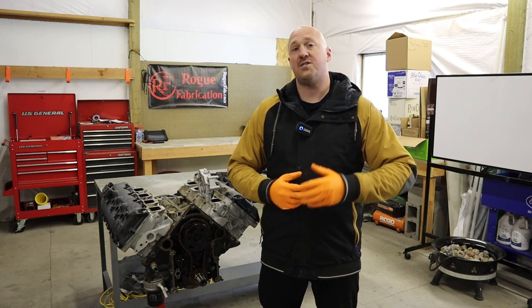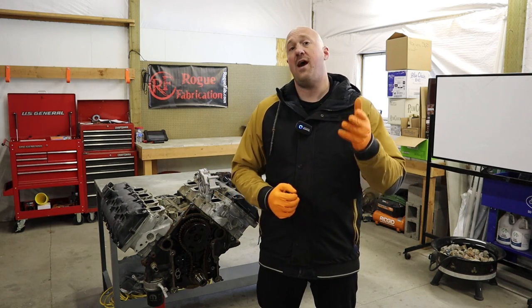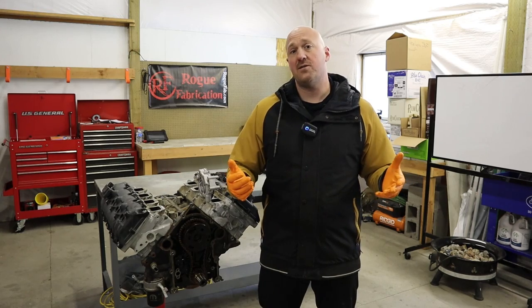Hey guys, welcome back to Reignited. If you're new to this channel, we do Hemi stuff here. So if you have a Hemi powered vehicle, please consider subscribing to the channel.